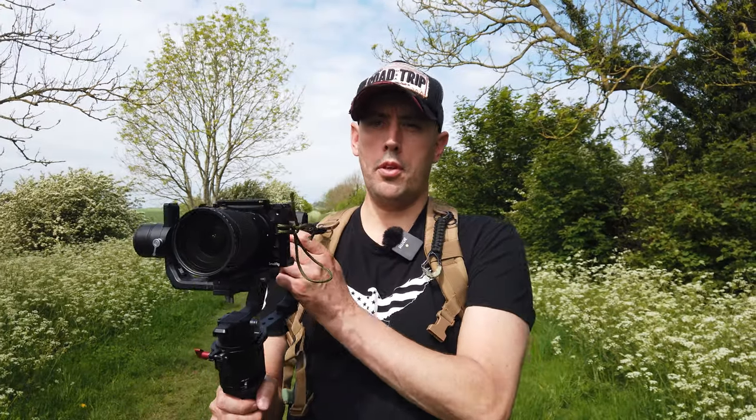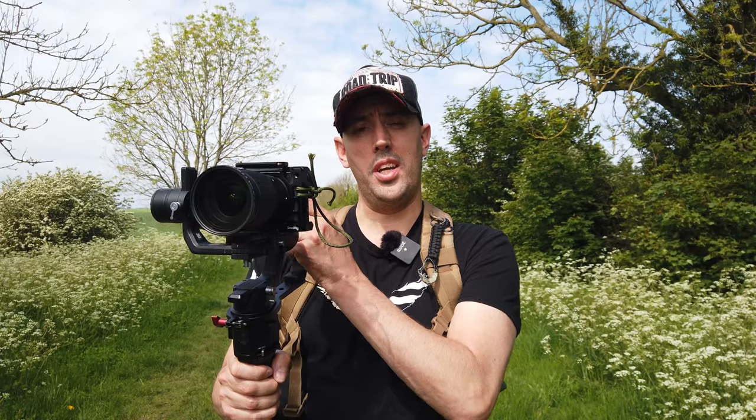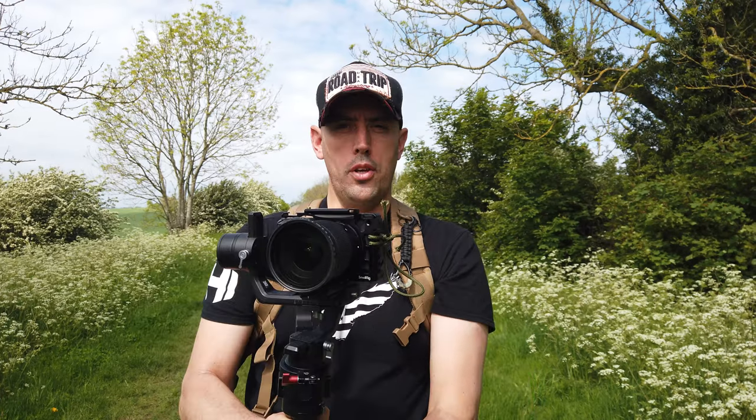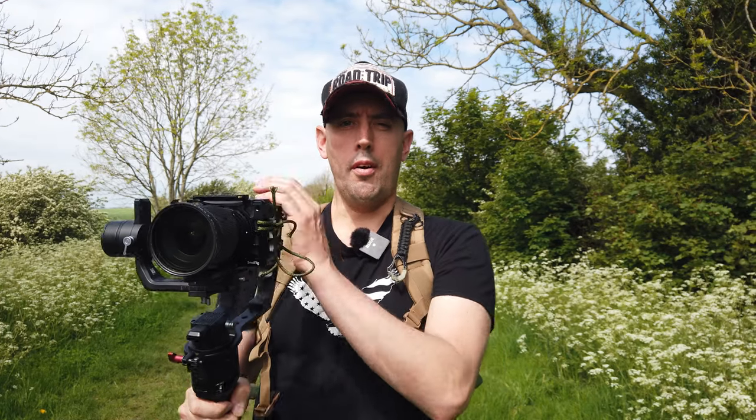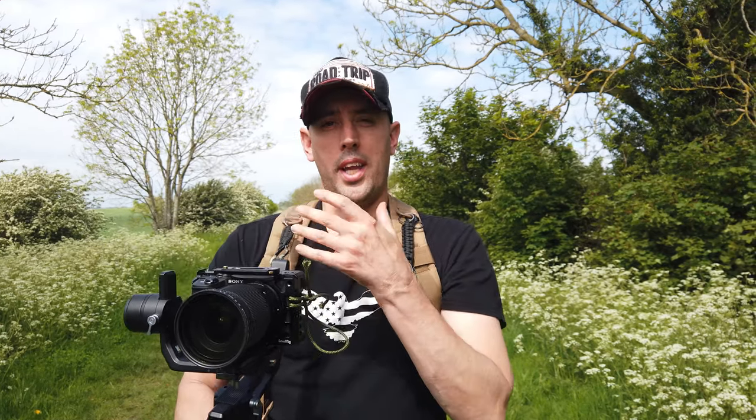If you ever use a gimbal, you know how much it starts hurting your arms after even a few minutes. But with this attachment — a carabiner attached to your strap — using the gimbal takes all the weight off your arms and through your shoulders, making it a lot more bearable. I've used a gimbal like this for over half an hour, letting the rucksack take the weight, and it's a lot easier on your arms. So a great little hack there — that's my first hack.